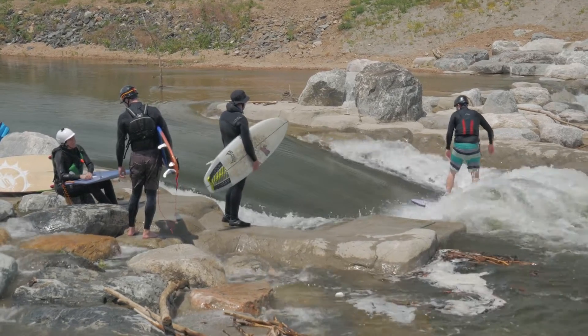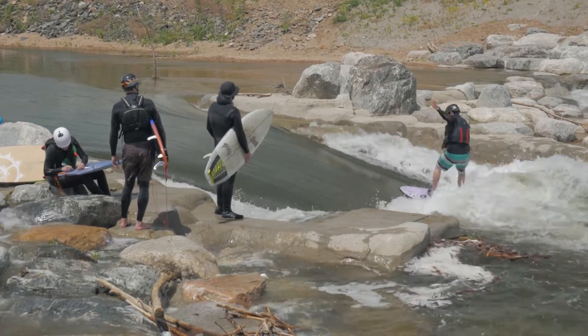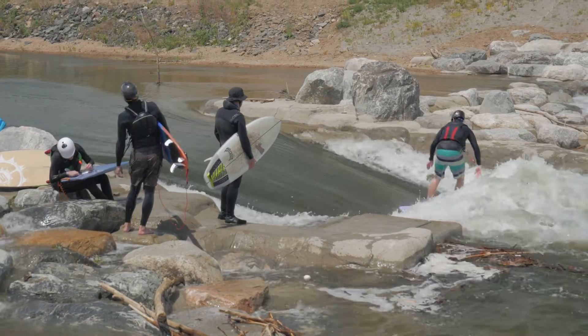Whitewater enthusiasts and anglers really want the same thing: clean, cool, healthy flowing water with plenty of interesting structures, drops, pools, and bubbles.